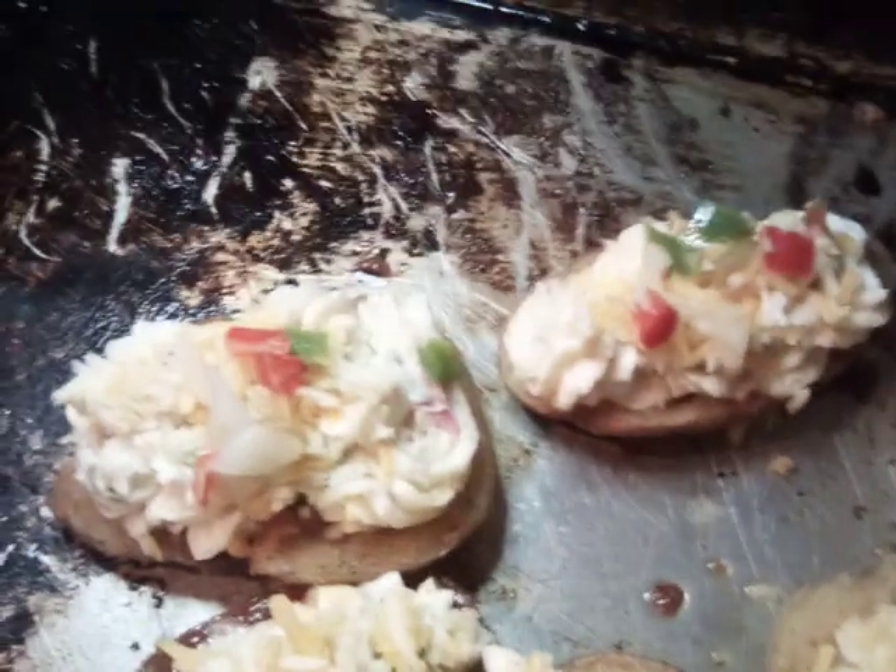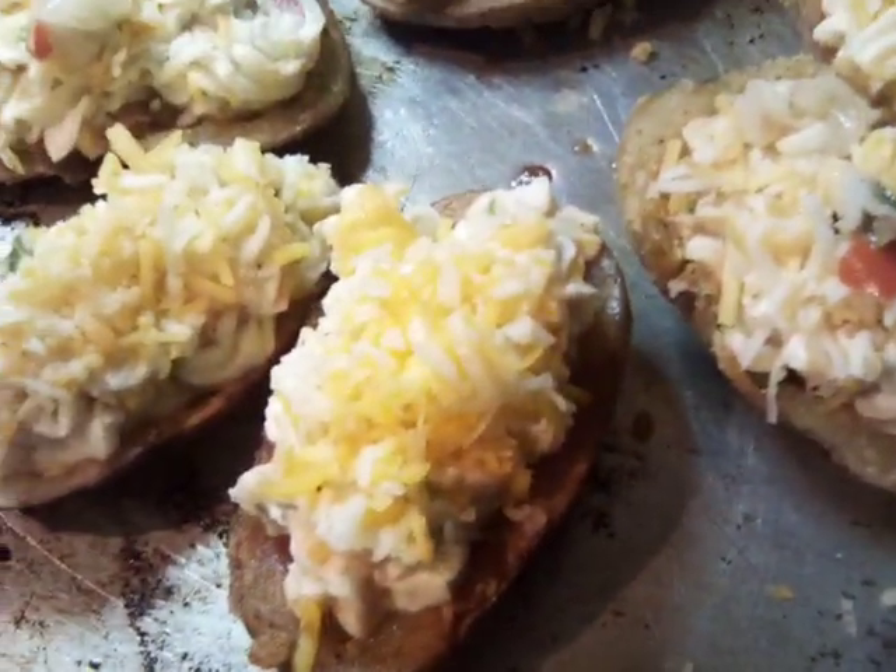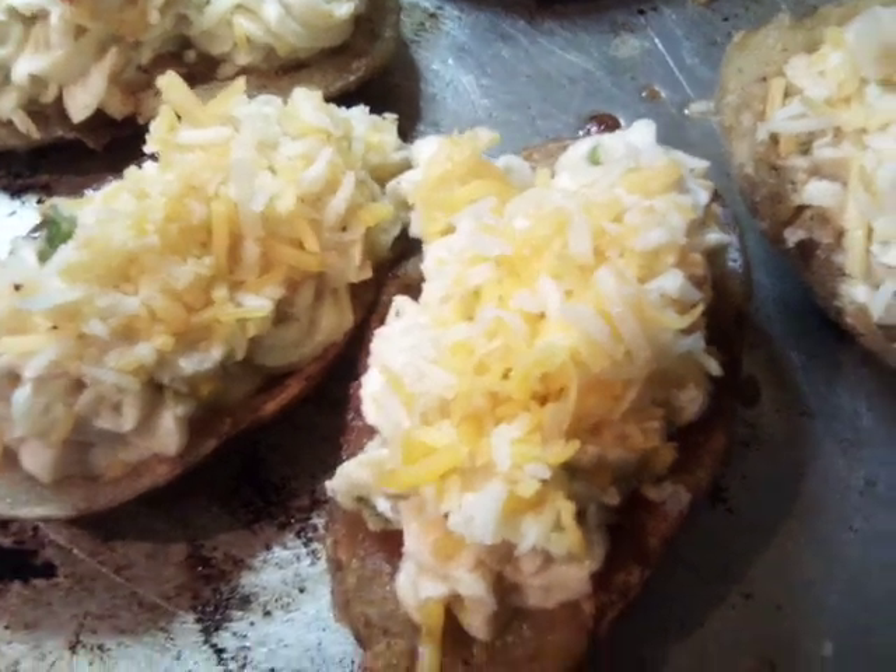We've put on our cheese and our peppers, and now we're going to apply our bacon, then go ahead and bake these delicious stuffed potatoes.